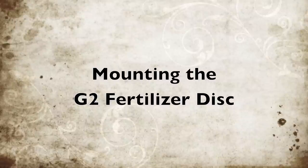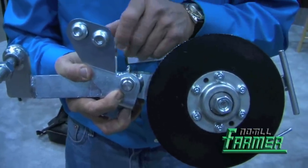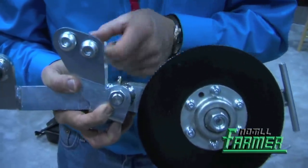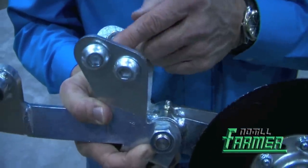We can mount on John Deere, Kinsey, and White planters — the newer series of those planters. We use a button head bolt so we can get the nuts really tight in there because it's so close quartered.